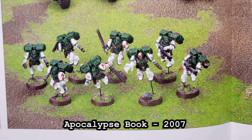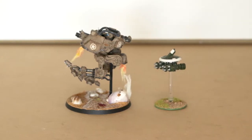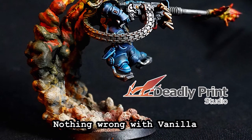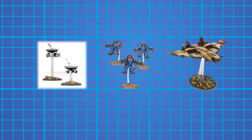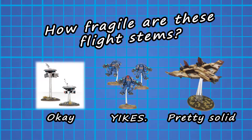Years ago, ramming a black metal rod up your minis to keep them afloat was an acceptable alternative to brittle, transparent flight stands. And as much as I love effect designs, sometimes keeping it simple is where it's at. But the main issue with all those flight stands was that they had as much flexibility as a 70-year-old couch potato with arthritis.